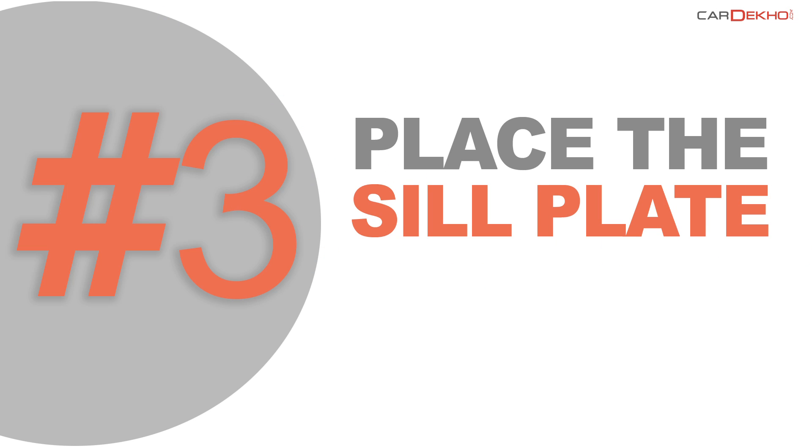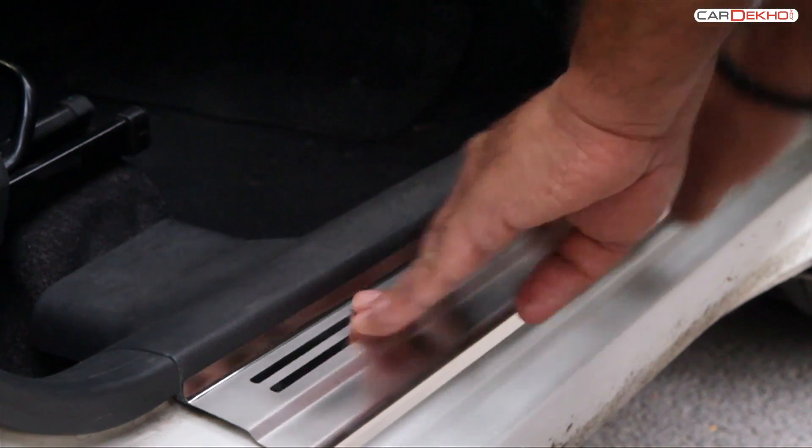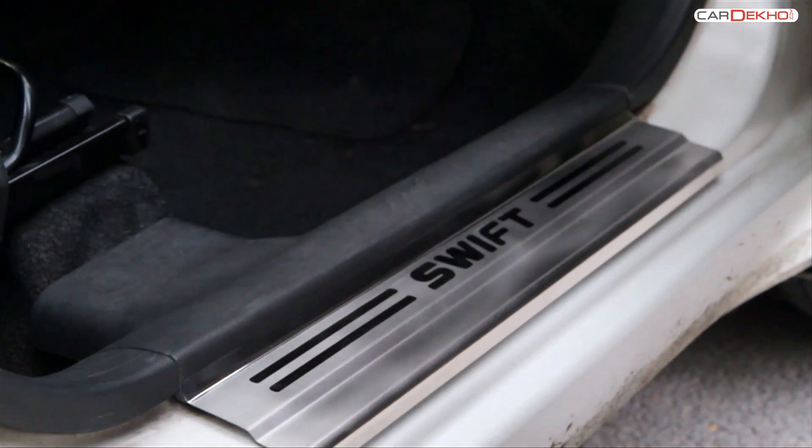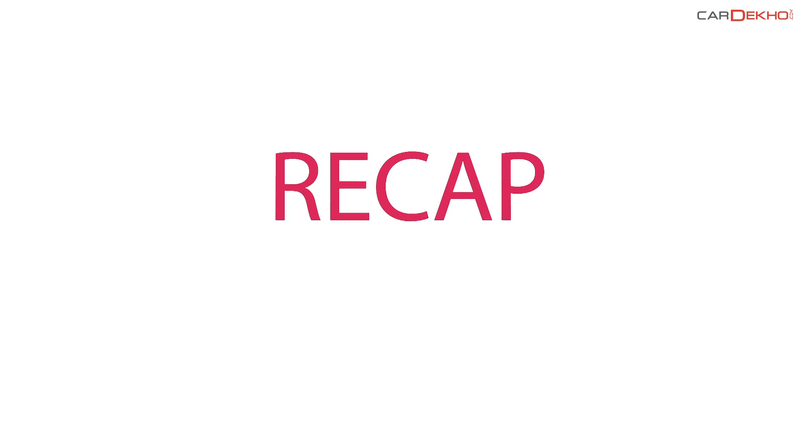Step 3: Place the sill plate on the door sill and press it gently. Your car's door sill is well protected and your sill looks neat. So order one now.